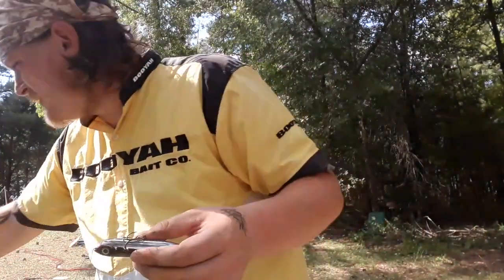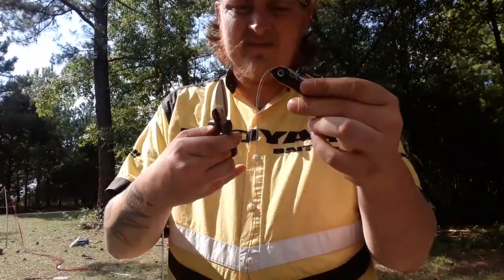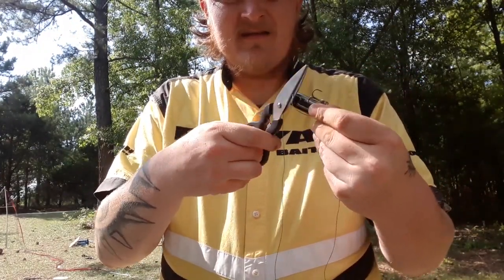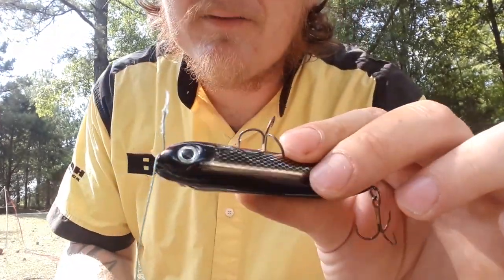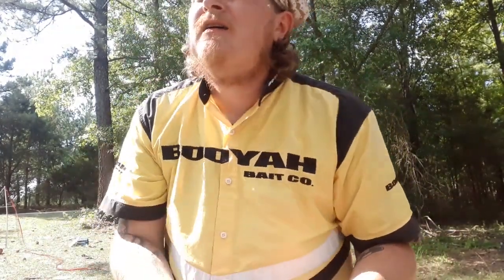But this one we're just going to clip off right here. And I like to leave a little bit of tag, because if you have your tag line too close to your lure, when you jerk and that knot wants to give just a little bit, your knot is going to give.